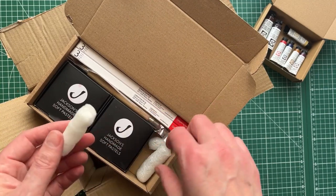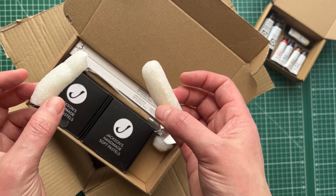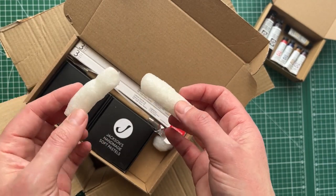What I love about Jackson's is their packaging is all recycled. These funny little things — I don't even know what you call them — but if you put them in water they dissolve. They're like biodegradable.